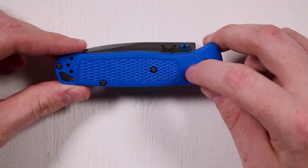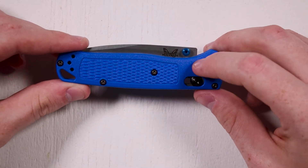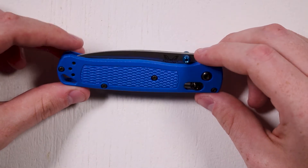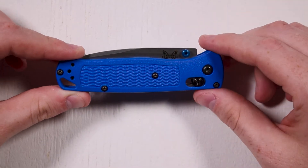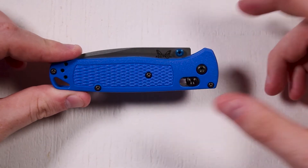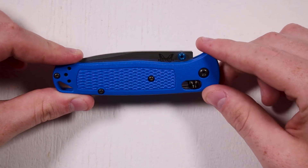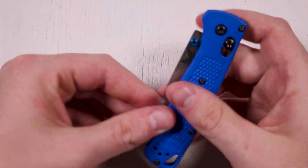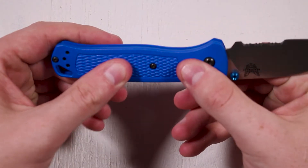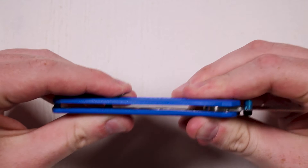It does have a polymer handle. It feels really similar to the grip on many polymer pistols. If you've ever fired something like a Glock or a Springfield XD, this feels like a very similar material to that. It feels very sturdy and doesn't have a lot of flex in that material at all.